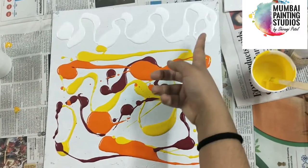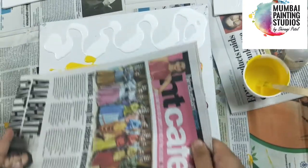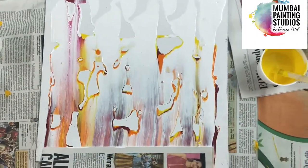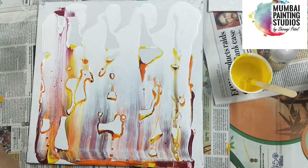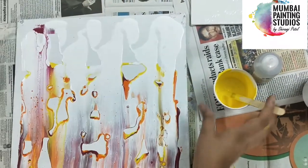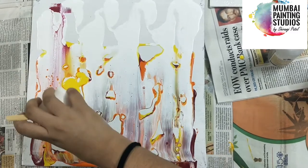You can use black also over there. Now what I will do is I will just swipe it down. So you hold this and swipe in one go. If you think you need to, you can swipe once more. I think the colours are a little bit more there.